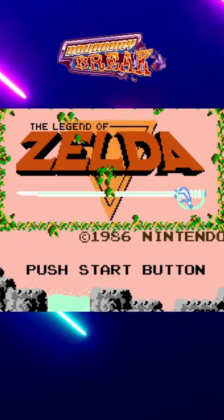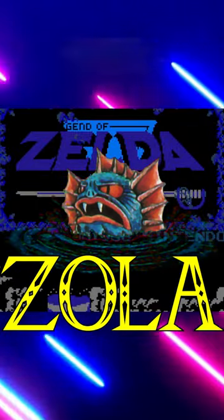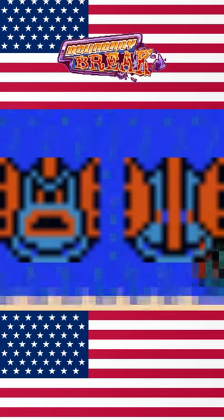One of the most strikingly different sprites between the Japanese and US versions of Legend of Zelda is that of the Zora, or Zola in Japan. Of all the differences, the one that stands out the most is that the Zoras in the US version have this thick black outline. I believe this was done to help the Zora stand out from the water tiles as a bit of a player assist.